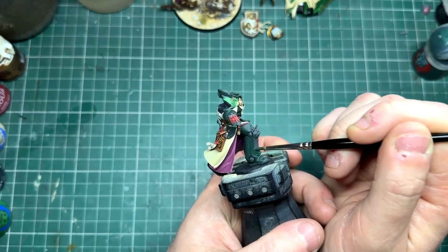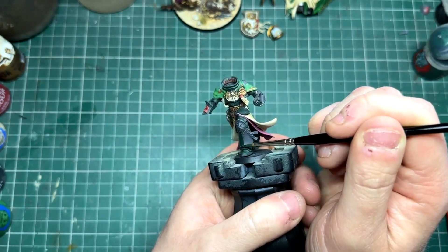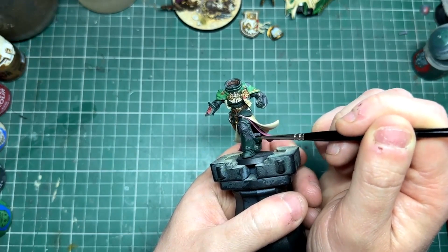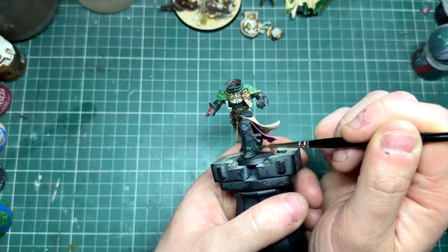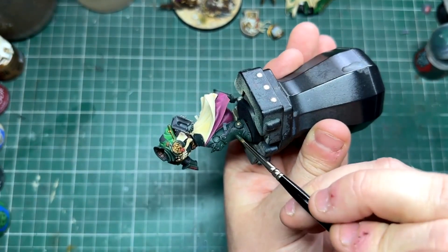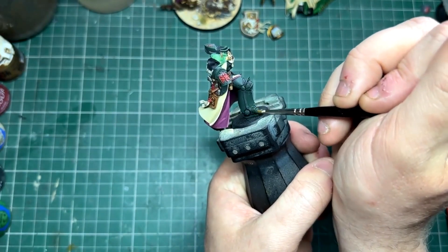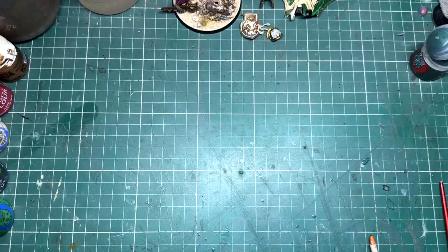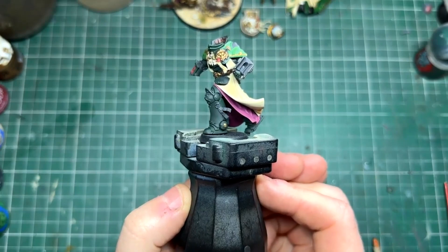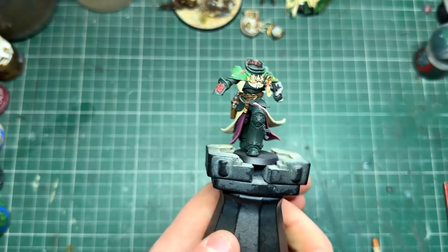Using any brush with a good point that's fairly big, I'm just going to base coat the section of leg. You might need to do a couple of coats of this because the wet palette will water the paint down, so it will be quite thin when it goes on. Just give it a couple of minutes to dry - it will dry really quickly - then reapply until you've got a nice solid color. That is a good base coat down - we've got a lovely smooth finish and this is exactly what we want to really show off that armor.